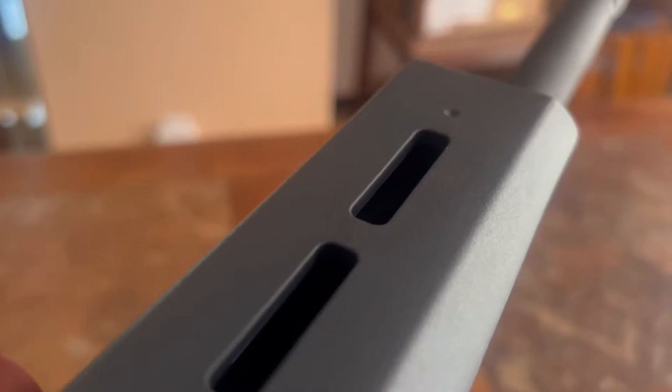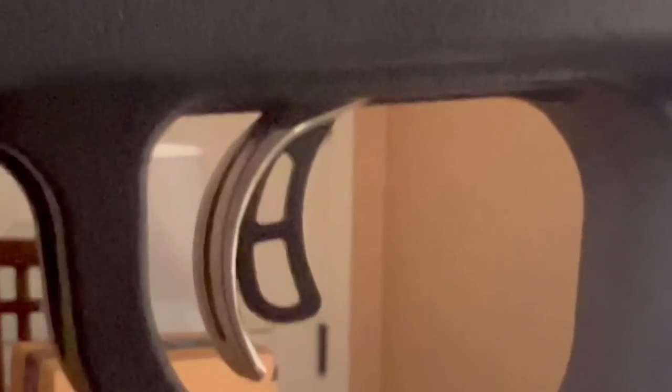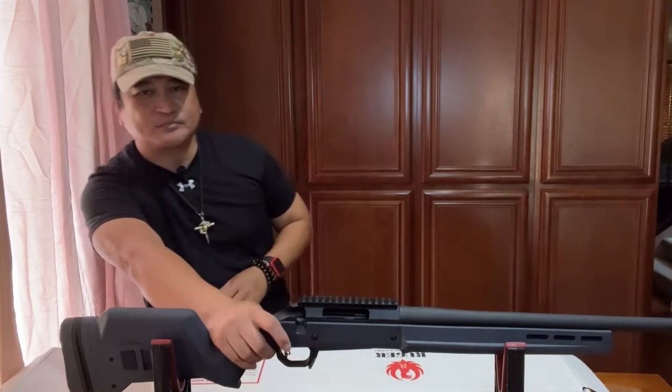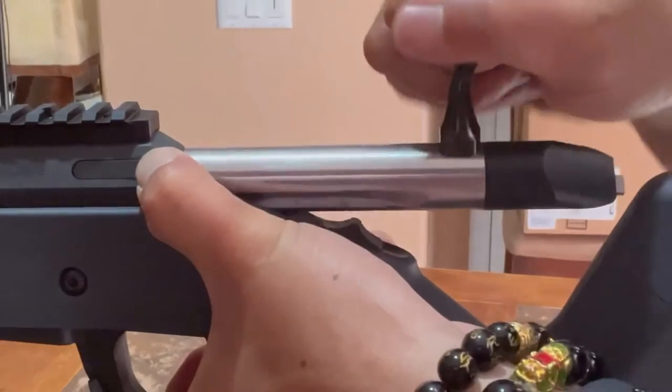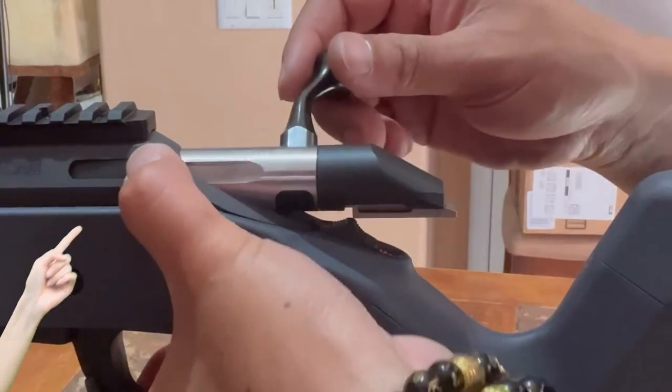The rifle also comes with a Marksman adjustable trigger with a trigger blade style safety, which is very common in bolt action rifles these days. The factory-installed trigger gives us the option to adjust the pull weight between about three to five pounds in order to deliver a well-aimed shot. Looking at the top forward of the pistol grip is the safety selector, and to the left of that is the release — some call it the bolt stop — which, when pressed, permits the bolt to be withdrawn so you can take the bolt out from the rifle.